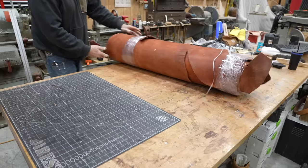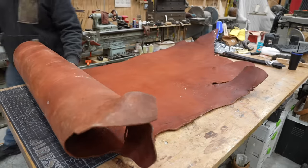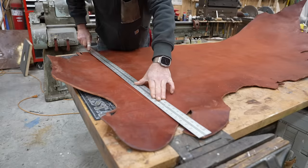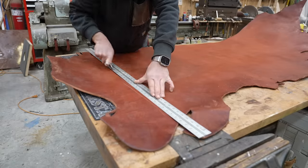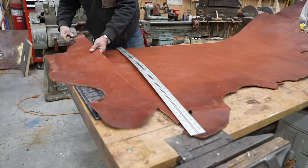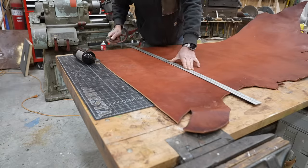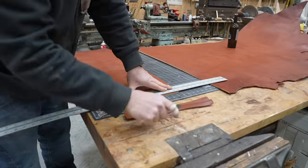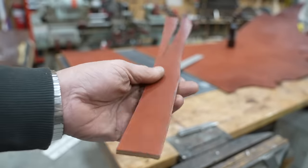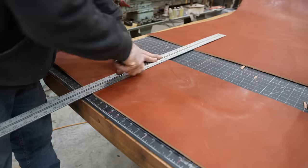Hey everybody, welcome back. What you're looking at is a half hide of channel leather, Canyon Rose, extra heavy hot stuffed harness leather from Weaver — I'm reading that right off the website so I don't get it wrong. The link will be in the description. It's about a quarter inch thick, 15 ounces — that's what I checked with my gauge. I work this like I work a sheet of wood — this is like quarter inch wood.